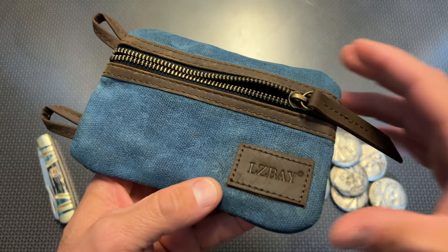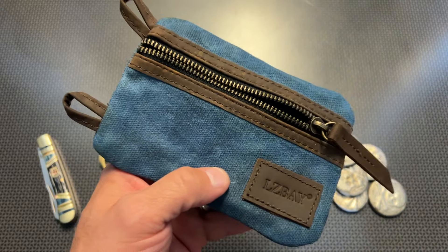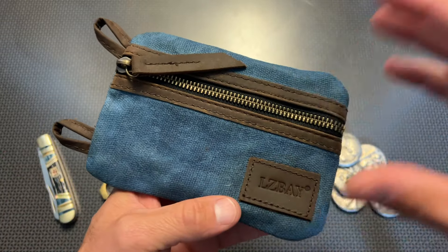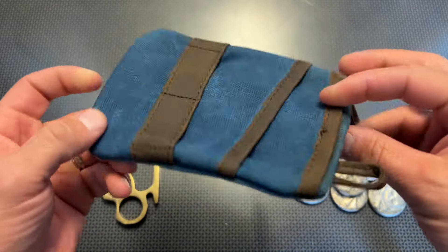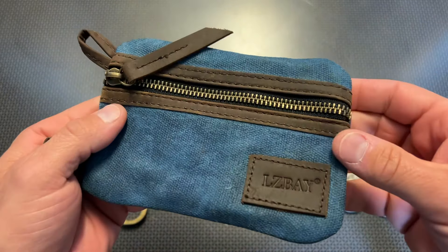The cool thing about this is it comes in right at about $6.99 with free Amazon Prime shipping, and occasionally there can be some coupons on these. All of my favorites in this particular one will be linked in the description below for some of the best deals possible. That is an Amazon affiliate link, so if you decide to click on it, it helps out the channel at no extra cost to you — just brings you right to the sale page.